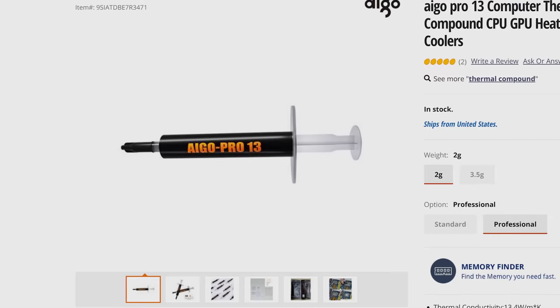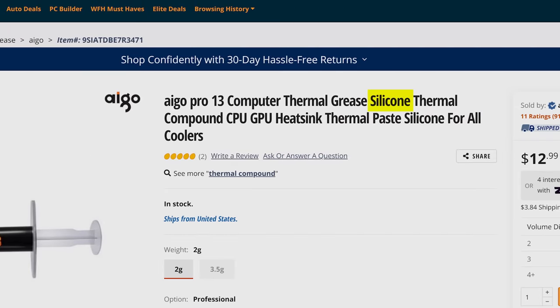Liquid metal works better because it's a more effective conductor of heat. In contrast to thermal paste, which usually has some metal combined with silicone, liquid metal is all metal.